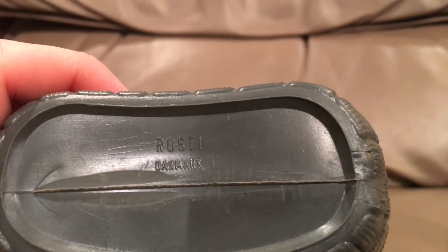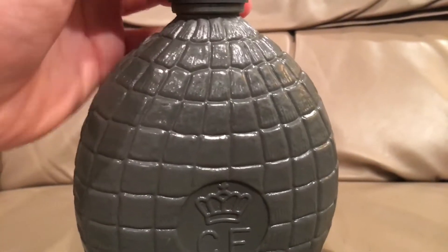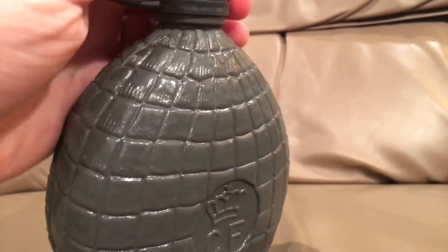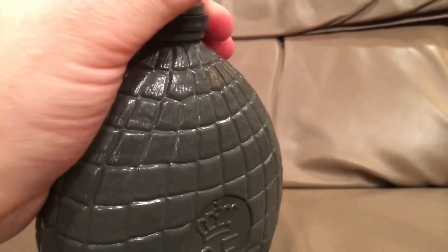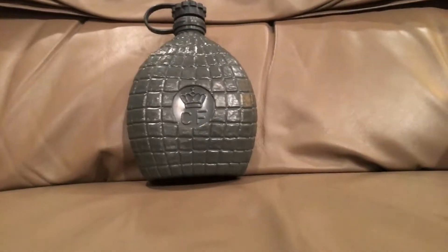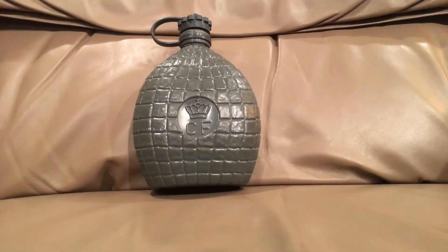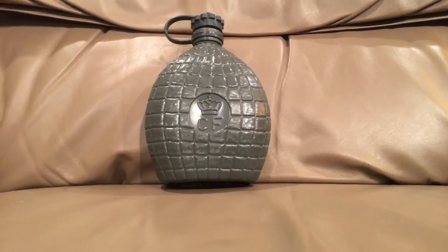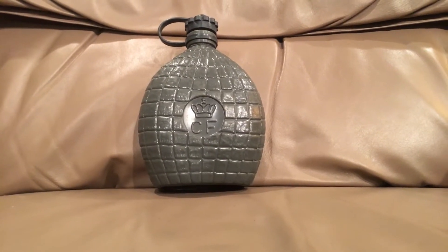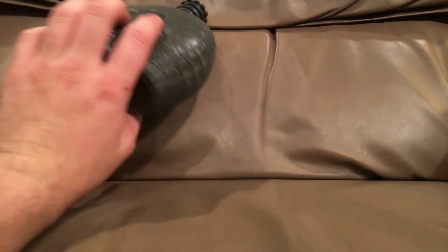I don't actually know a lot about this canteen, but there is a mark on the bottom. It's a really small canteen — I don't know why they made them this small. I do know that these have since been replaced, or are at least being phased out, for a traditional, bigger, kind of one-quart M1910-style canteen that's green and has a cup and stuff like that. I'm not entirely sure how long these were in service, when they entered service, who they were used by, or why they have this design on them.